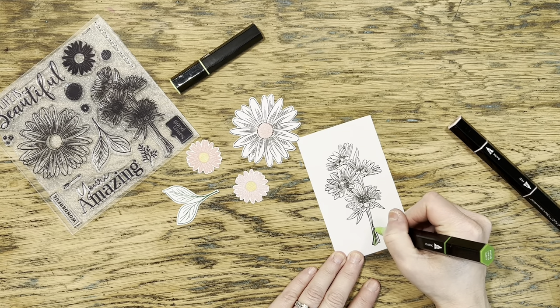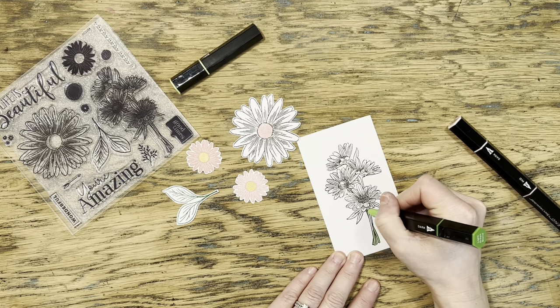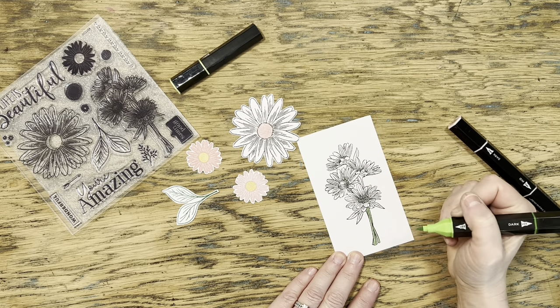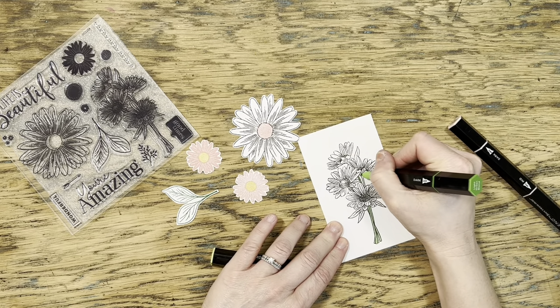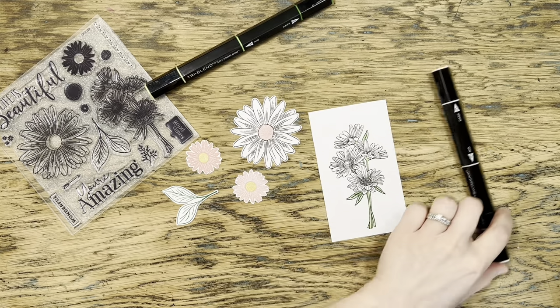I've gone ahead and stamped all of these using my Intense Black ink pad, because I'm going to use my alcohol markers to color over them and that's the ink that won't smear. I'm just adding a touch of green to the stems here, and I don't really want to color in the entire flower, so I'll concentrate mostly on the green for the stems.